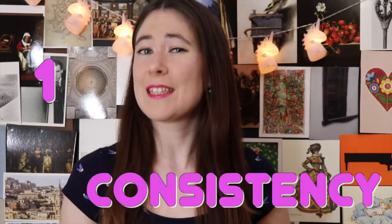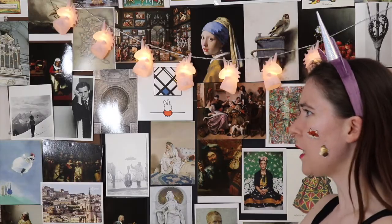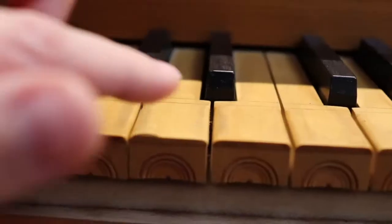Hack number one is consistency. You have to practice every day — fine, I guess I won't eat today. The most important thing with learning an instrument is touching your instrument every single day. I notice with my students that there's a huge difference between the ones that practice three days a week and the ones that practice five to seven days a week.